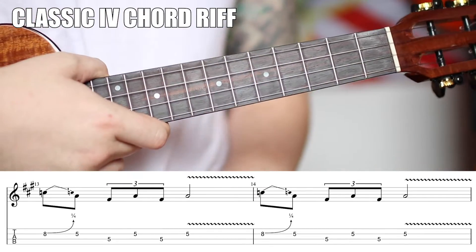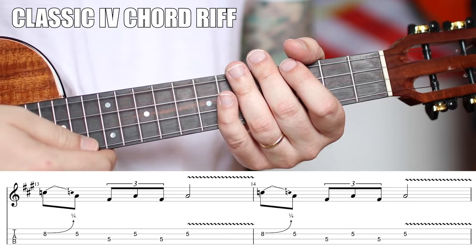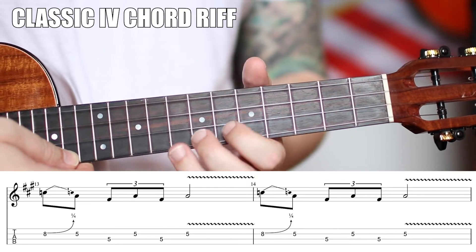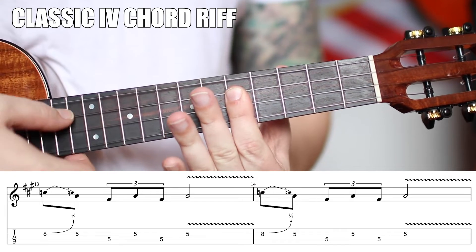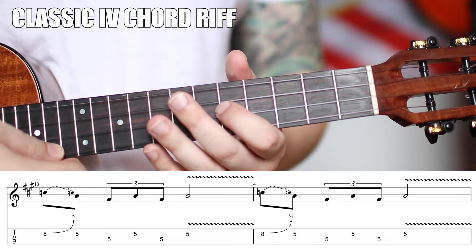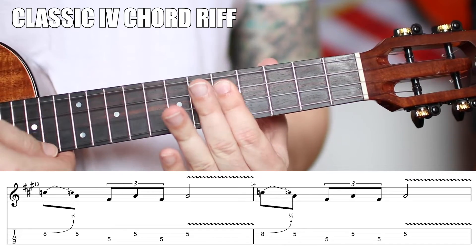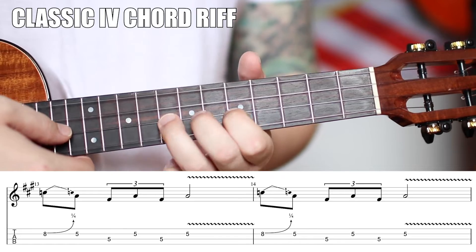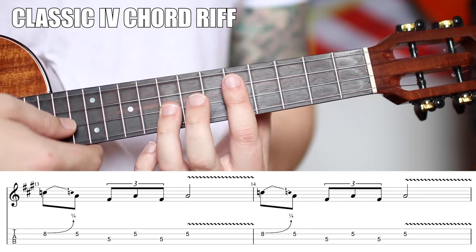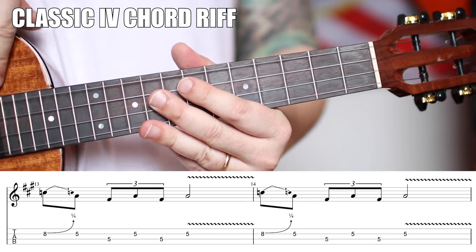The first lick is great for the one chord, good for the four, great for the five. This next lick is great for the one, great for the four, not so good for the five. We're going to bend up at the eighth fret — a quarter tone — then back to the fifth fret of the E string, and then triple it. Let that ring for beats three and four with some vibrato. It helps if you barre those strings right away, though the vibrato is quite a bit harder that way.